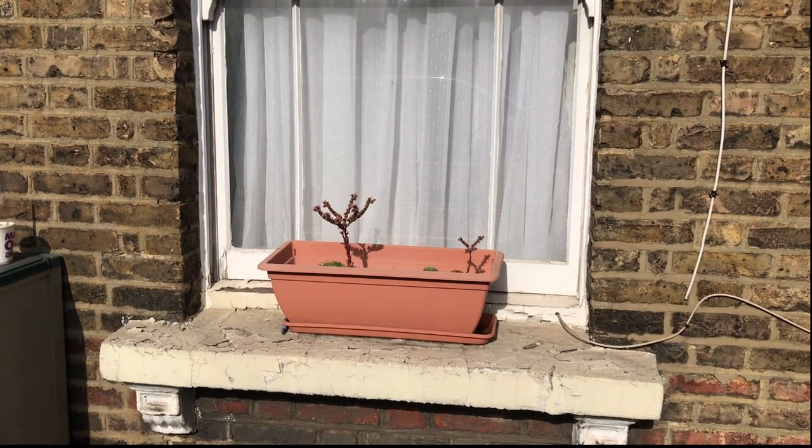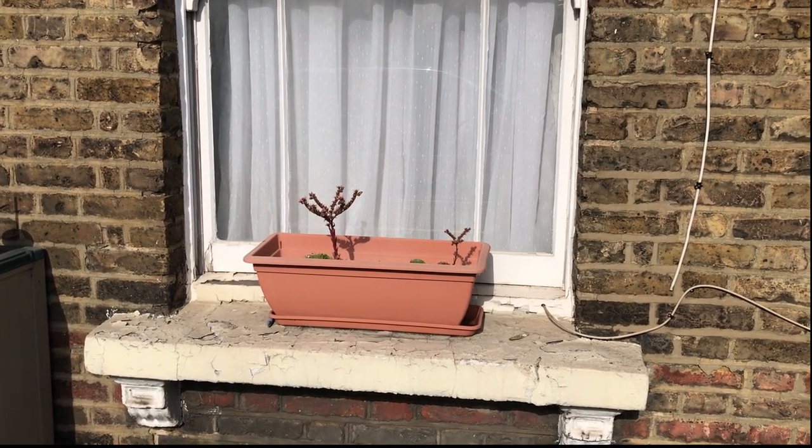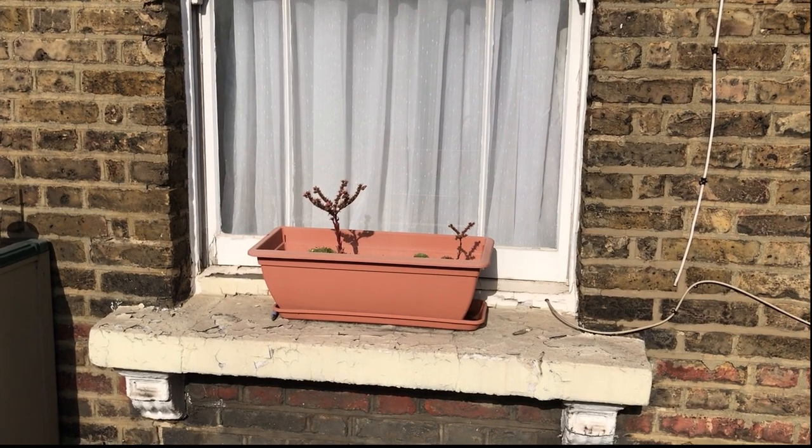Ever since being in the UK, I am amused every day by people's habits and activity in relation to household plants. These tiny twigs that just stuck out from the pot were basically begging for a photo.